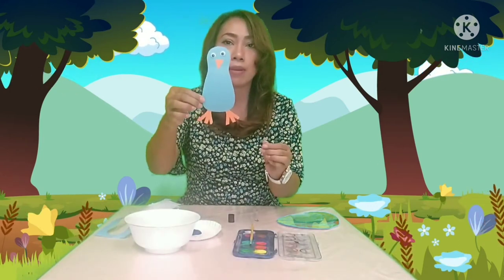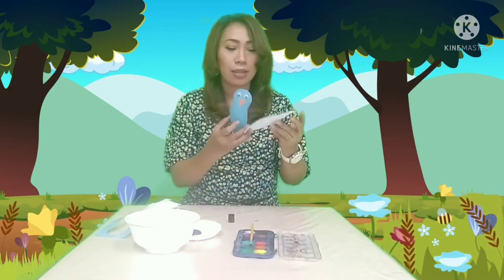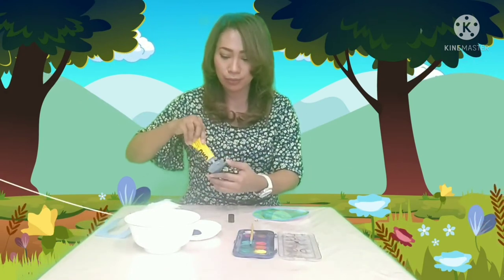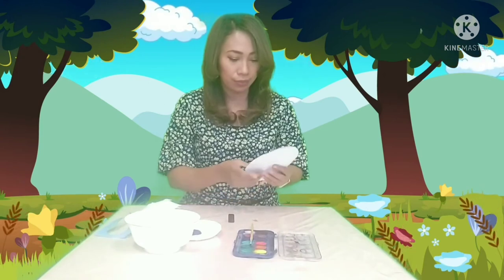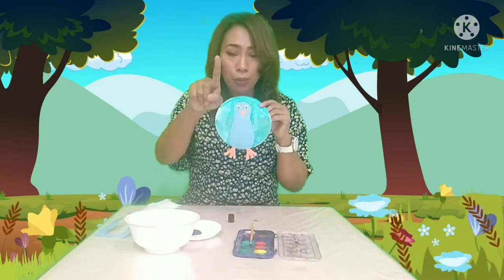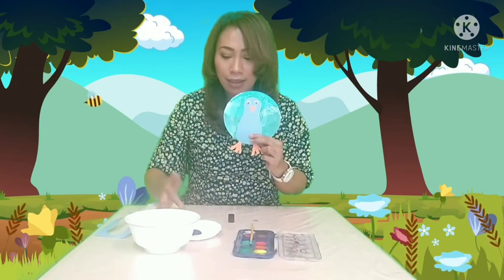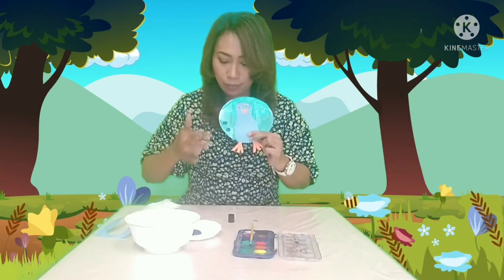Now we have the peacock body. We will attach the body to the circle like this, and we'll apply the glue. Then using our pointer, we will make the dots around it to decorate our peacock.